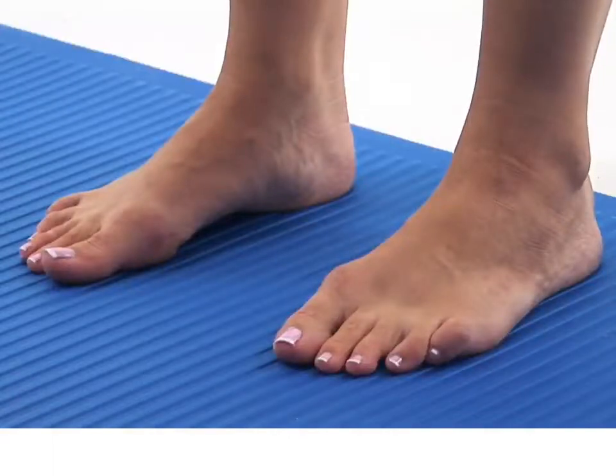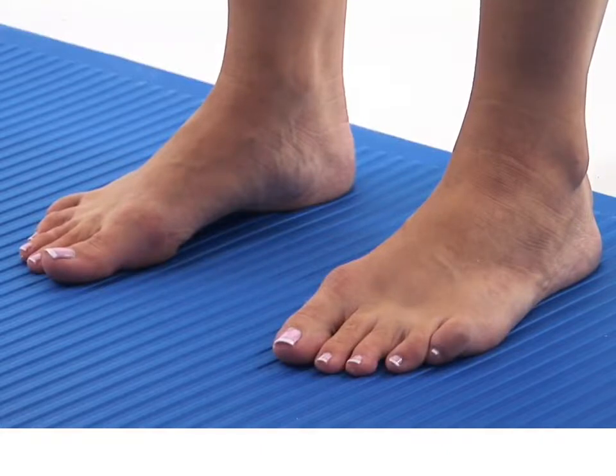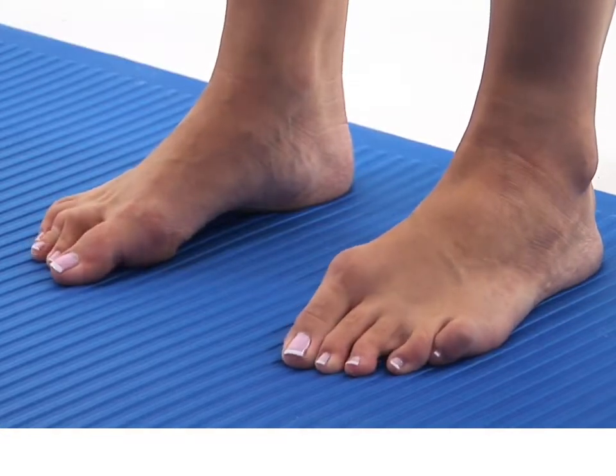This exercise is designed to strengthen the muscles of your feet. Begin by standing upright in your neutral position. Now take a deep breath in and as you breathe out, slowly curl and clench your toes against the floor.